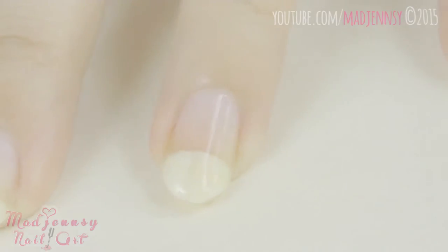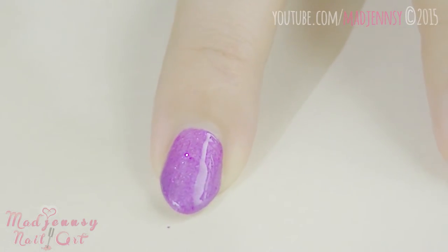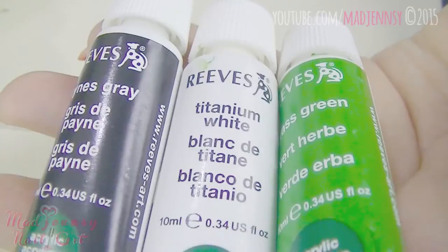Let's start off with a base coat. For the first design, I'm painting my index finger using a beautiful purple nail polish. Prepare white, black, and green acrylic paints and a nail brush.